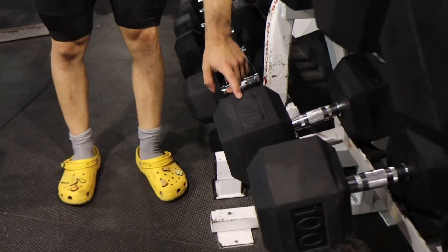Alright guys, I'm about to pick up the Reggies and do the Reggies for a few reps right here. Yes sir — give them a flex, give them a flex!